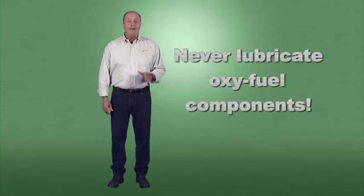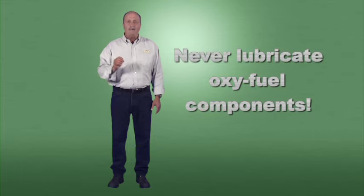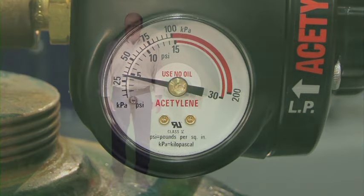Before getting into the procedure for installing regulators and hoses, remember this critical fact: pure oxygen can reduce the kindling temperature of petroleum-based lubricants to room temperature, leading to violent combustion. Because of this, never lubricate any component of an oxy-fuel system. If you encounter oil or grease, stop — call your welding supply distributor or other qualified service personnel and have them inspect and clean the parts.